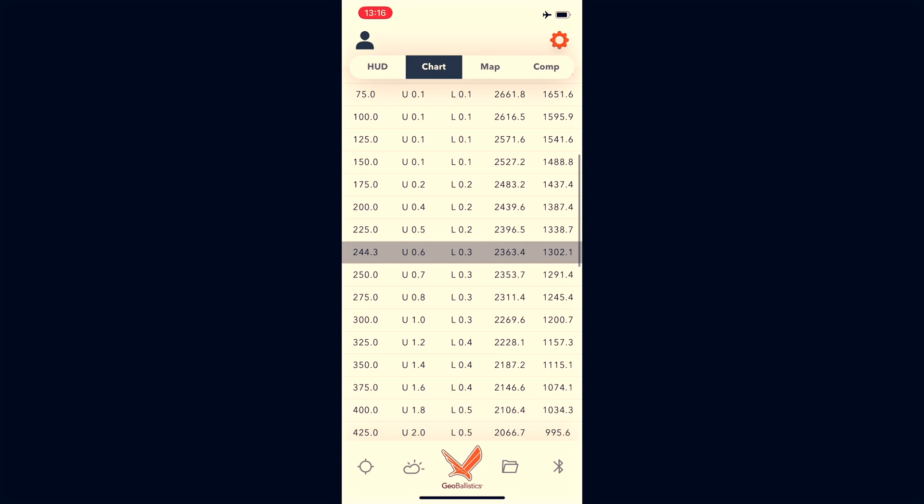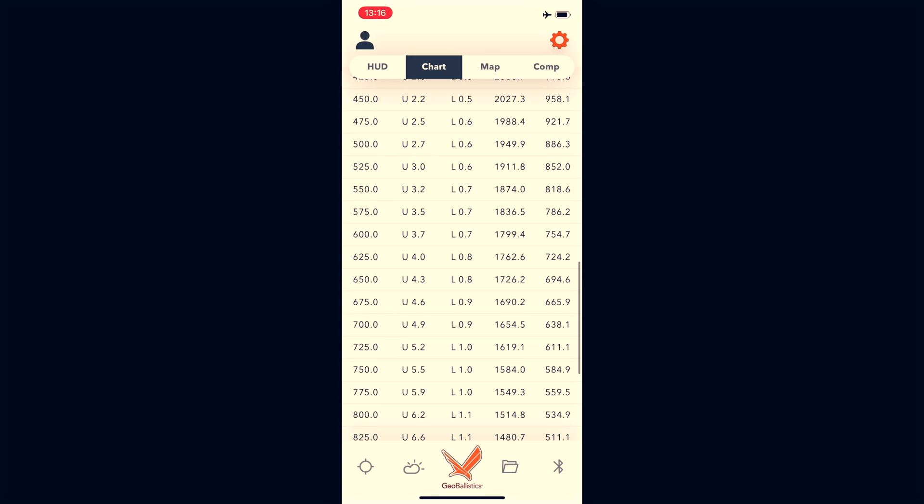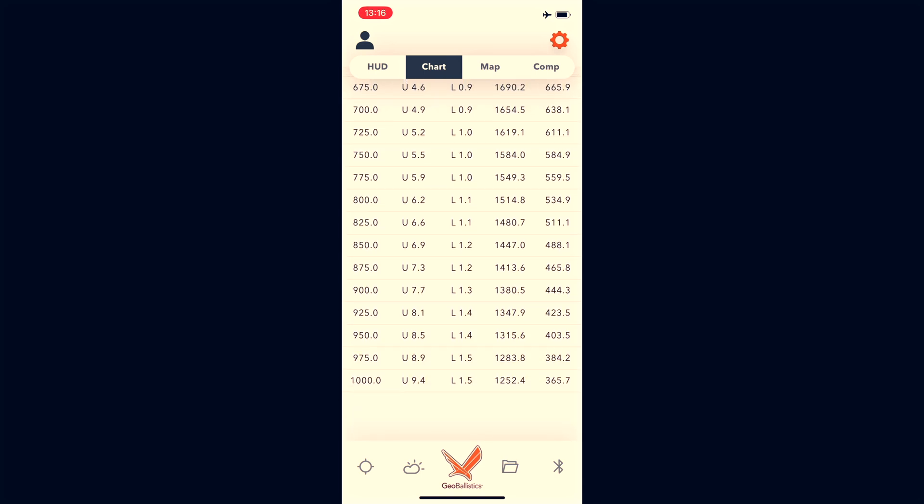Switching to the 6 ARC in the app — keeping that energy column in mind. At 600 yards we're looking at 754 foot-pounds — almost 100 foot-pounds more than the Grendel at that distance, out of a faster, lighter bullet. At 1,000 yards it shows 365 foot-pounds, roughly 60 more than the Grendel. At these longer distances it really comes down to drop and wind-bucking ability, and the 6 ARC is ballistically superior to the 6.5 Grendel in just about every way.